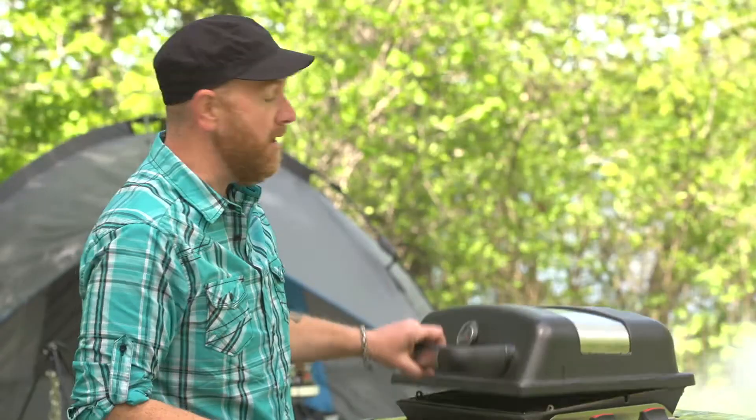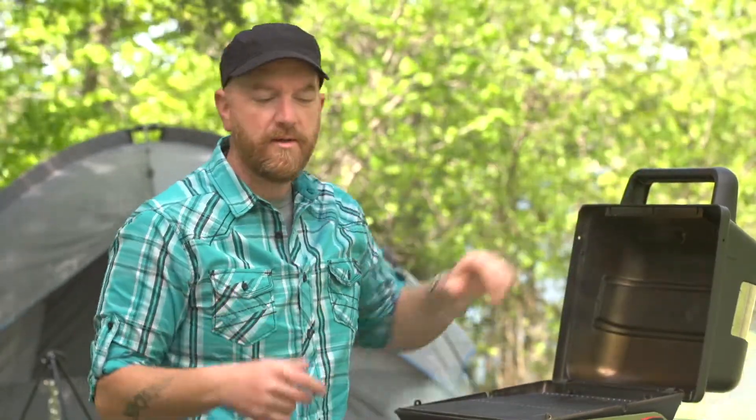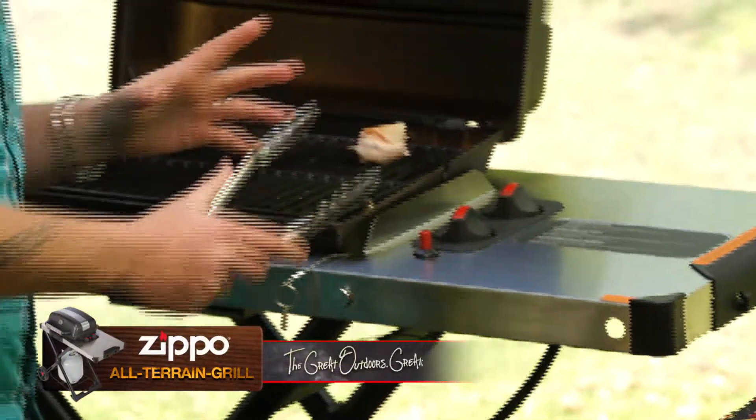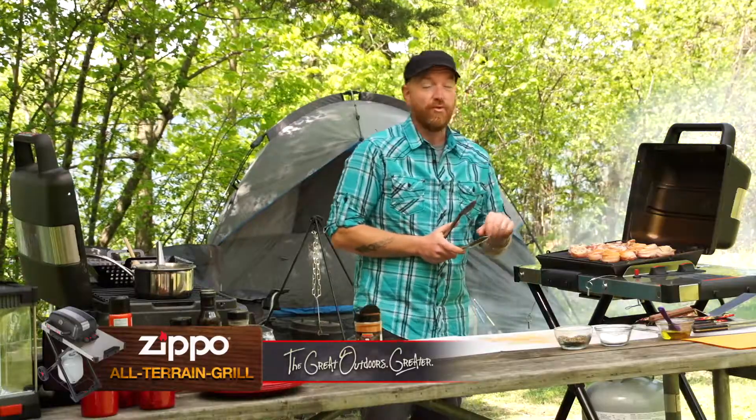Everything looks all seasoned up, so let's go ahead and toss them on the grill. The grill's at about 375 degrees — a nice medium-high heat — and we can place these anywhere we like. Our scallops are now resting on the grill.